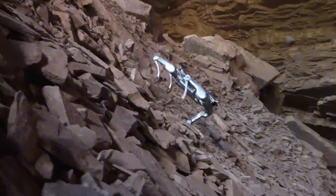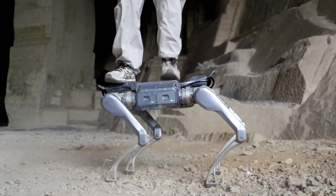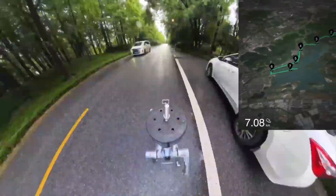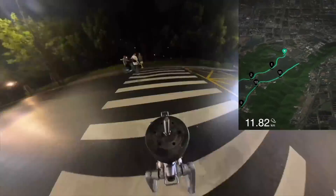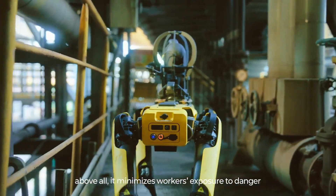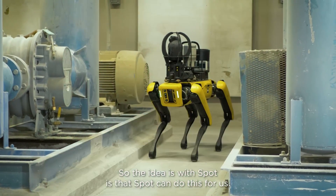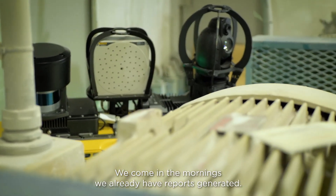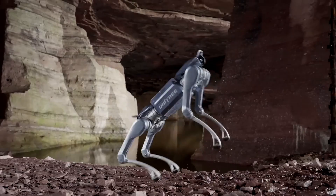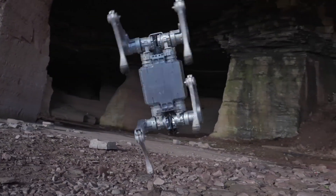In comparison, the Unitree A2 outperforms Spot in several key areas, especially raw physical performance. The A2's payload capacity puts it in a completely different league — capable of carrying up to 100 kg stationary and 25 kg in motion, figures that only Unitree's own B2W can match. Spot tops out at 14 kg, making it far less suited for heavy-duty transport. The A2 also moves several times faster than Spot, largely reflecting China's rapid advancements in agility and mobility of legged robotics, with lighter frames, stronger joint motors, and more efficient mechanical designs.